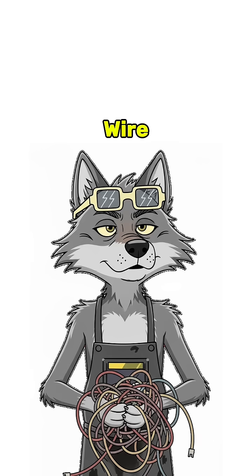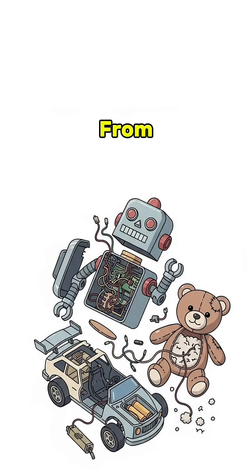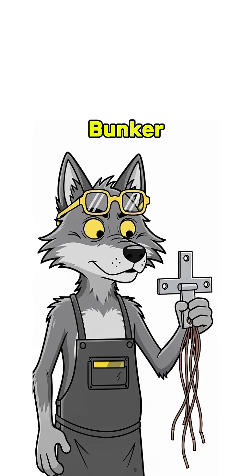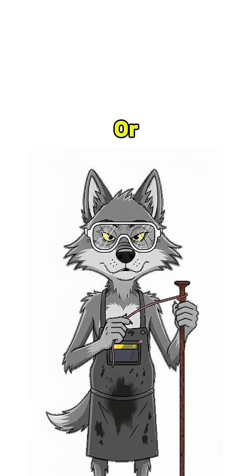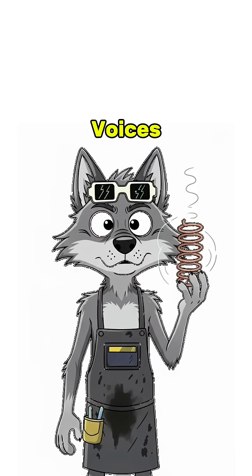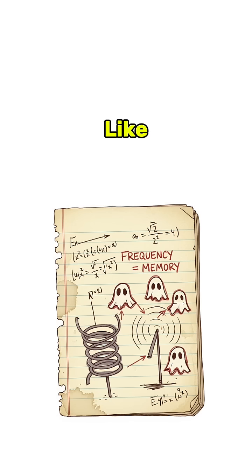You'll need wire — any wire. Rip it from old toys, headphones, maybe your neighbor's bunker door. Wrap that copper around a nail, or a pen, or a bone if that's all that's left. That's your coil. It pulls invisible voices out of the air, like necromancy, but with physics.